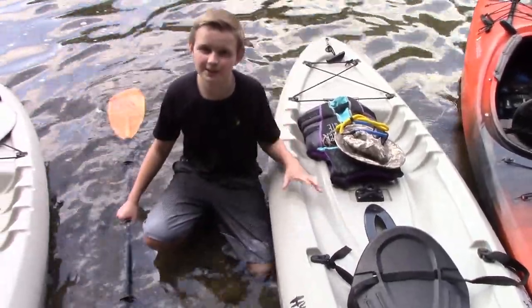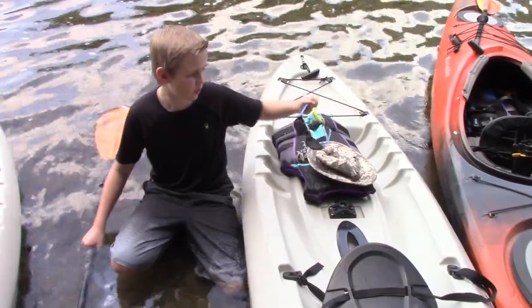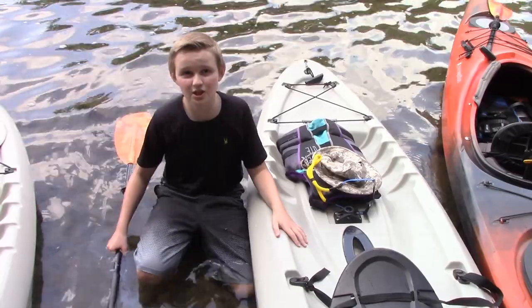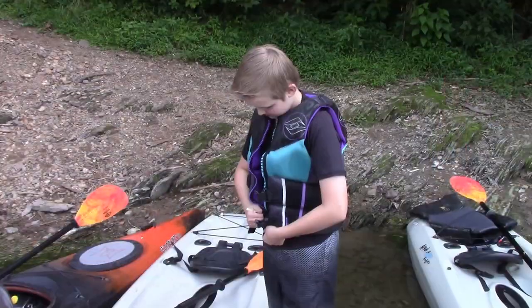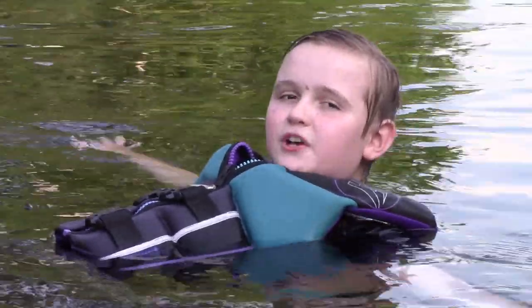As you see, we already put our sunblock on. We have a hat, we have our flotation cords so we don't lose our sunglasses, we have a vest, and we brought lots of water and some snacks. It's always important to have a life vest on, so if you get thrown out, you should be able to just float.